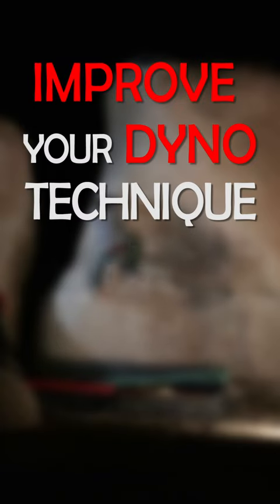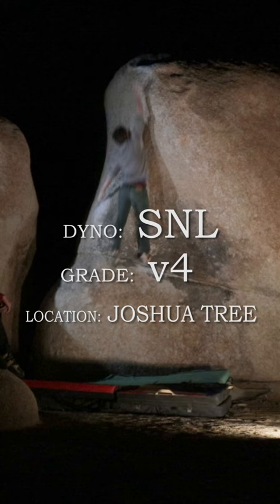Let's improve your dino technique in less than 60 seconds. We'll start with the classic dino SNL in Joshua Tree. Most dinos can be boiled down to three things: loading, launching, and latching.